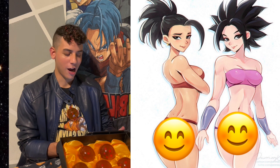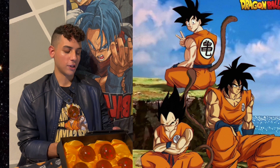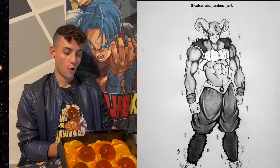Oh, this is Kale and Caulifla — even though they're not in their usual Tournament of Power outfits, it looks pretty good. Oh, this is Goku, Vegeta, and Broly but they're all in Goku's outfit, like they're training with the Turtle Hermit or something. Whoa, this is Moro from the manga.